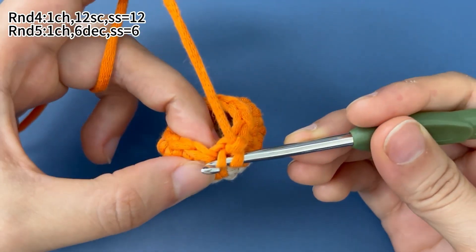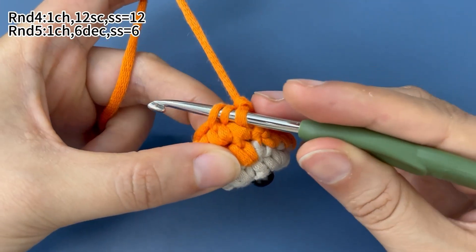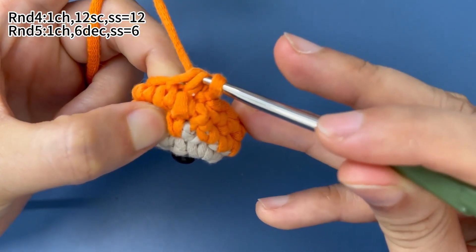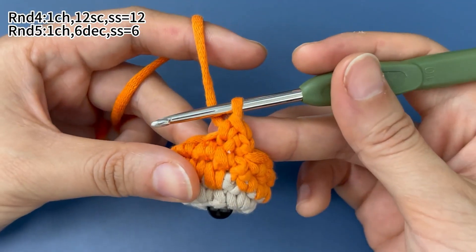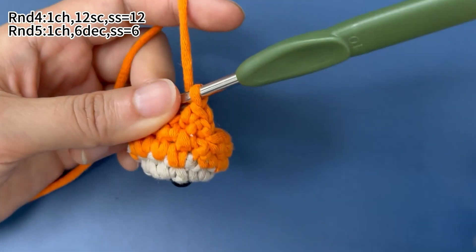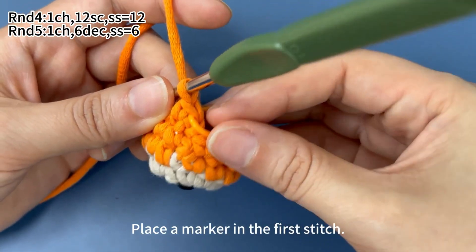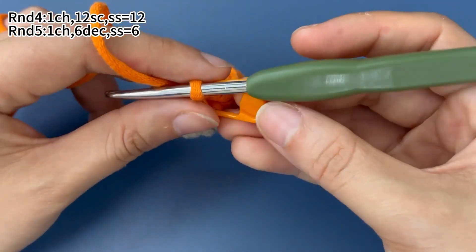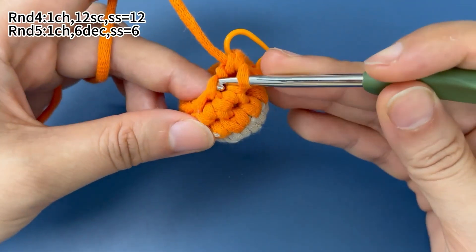Insert the hook through the front loops of the next 2 adjacent stitches. Hook the yarn and pull it through the 2 front loops. Yarn around hook, pull the yarn through both loops on hook — that's 1 decrease. Also place a marker in the first stitch.